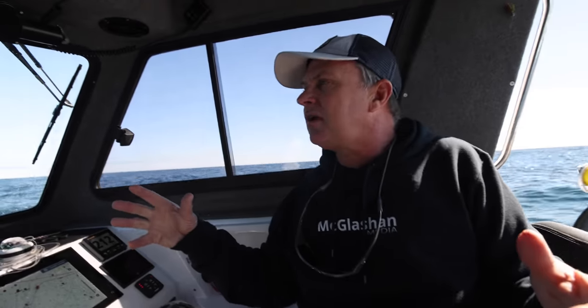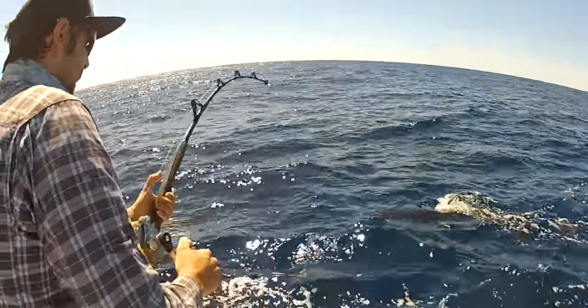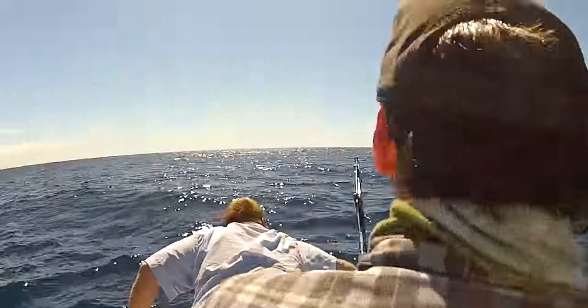At the moment we're chasing yellowfin, bluefin and albacore. It's very rare for marlin this time — when we did the last video there were a lot more marlin there as well, so we'd mix it up a bit. But this time of year you're doing a lot more tuna. This style of spread works for both.